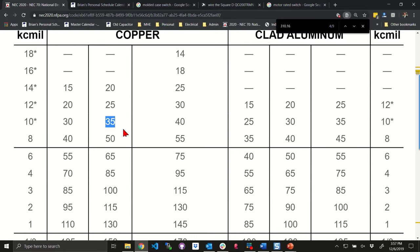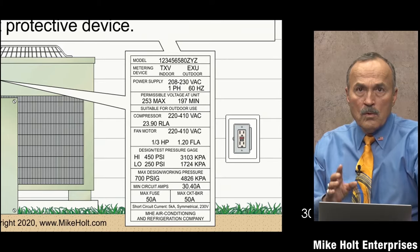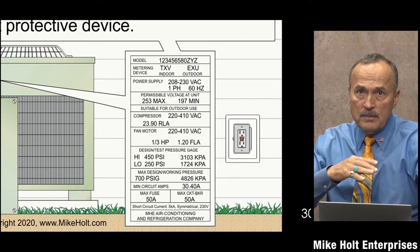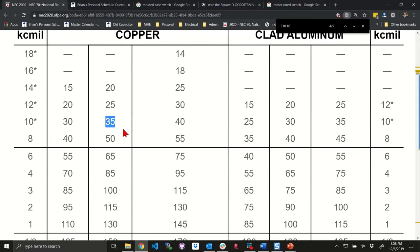Looking at the nameplate, it says the maximum fuse or circuit breaker is 50 amps. We're not going to go to 240.6 for the standard size — trust me, there is a 50 amp breaker. So what we would do is take a 10 gauge wire and put it on a 50 amp breaker.